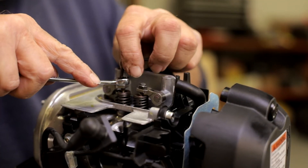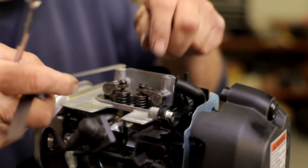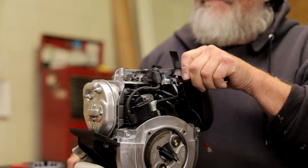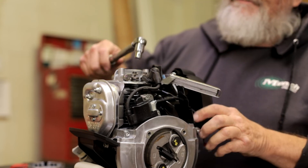The exhaust valve needs to measure 0.11 millimeters or 0.004 thousandths of an inch. If an adjustment is needed, loosen the tappet nut and adjust the tappet screw so that there is little drag on the appropriate feeler gauge. Then, retighten the tappet nut to 3.6 foot-pounds or 43.2 inch-pounds torque.